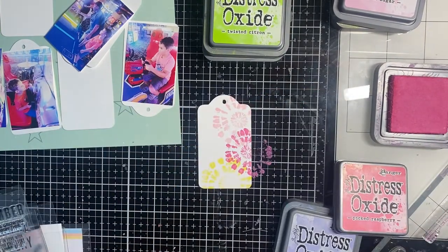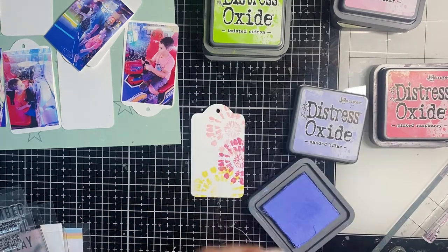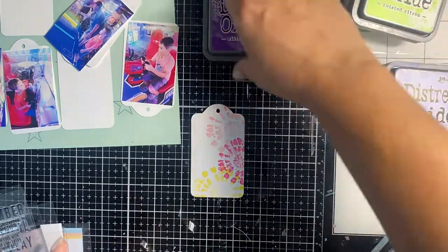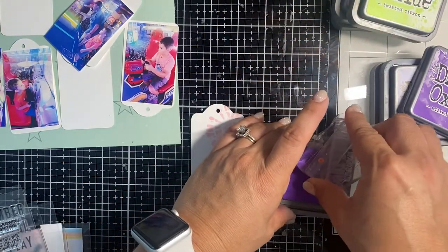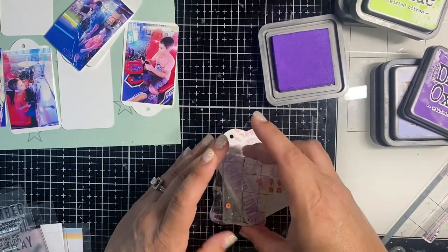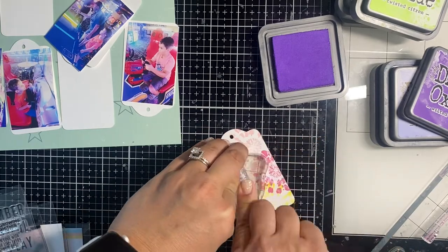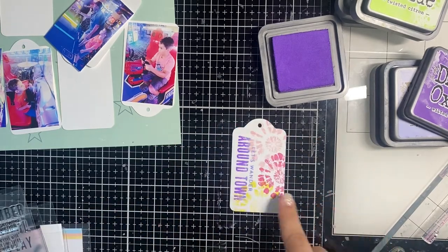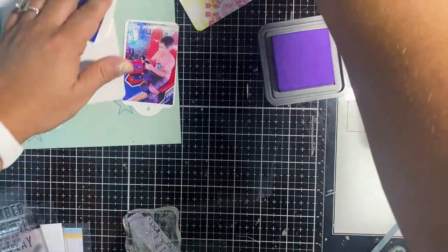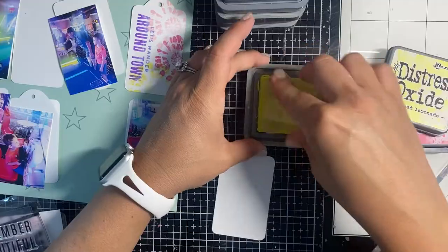I'm going to do three overlapping tie-dyes here. I do some wordplay, so I do a little ombre stamping — light purple on half of the stamp and dark purple on the other half. It says 'around town' and I'm just going to stamp it up and down. It will sit next to a photo that has some purples in it, and I'm happy with how that one turned out.